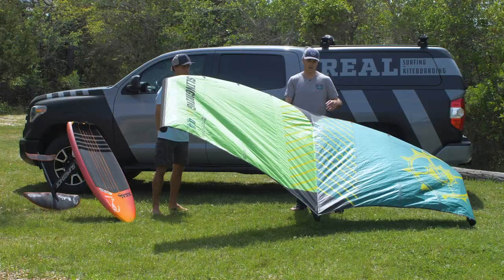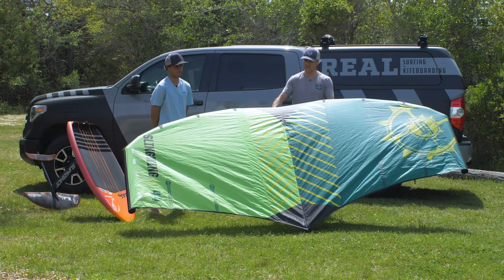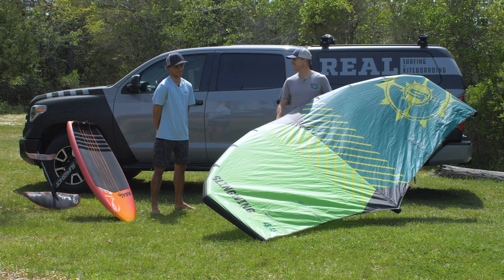So that's the Slingwing V2. Anything else, James? No, I'm just stoked to keep getting better, keep learning the sport, and having fun — thankful for a wing that helps me do so. If you guys want more reviews, you can go to realwatersports.com or give us a call at 252-987-6000. See you guys on the water. Thank you, James.